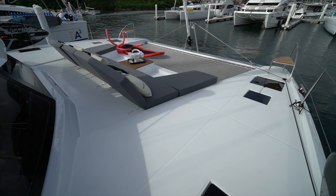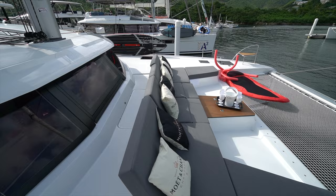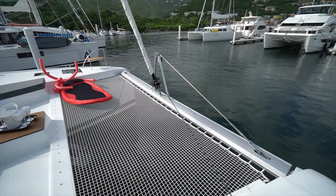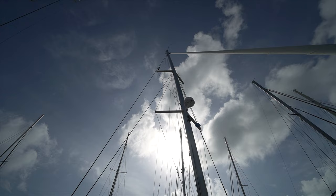Up here we've got a fore deck area, very comparable to the Saba — feels a little bit wider and bigger. The seating arrangement and anchor locker arrangement are pretty much the exact same as the Saba. They've got the opening window like you see in all the newer models, so you'll get really good ventilation through that space. This particular boat does not have the bowsprit, although that would be easily added. It's a double spreader rig, just like the Saba 50, and this boat's also got the square top mainsail.